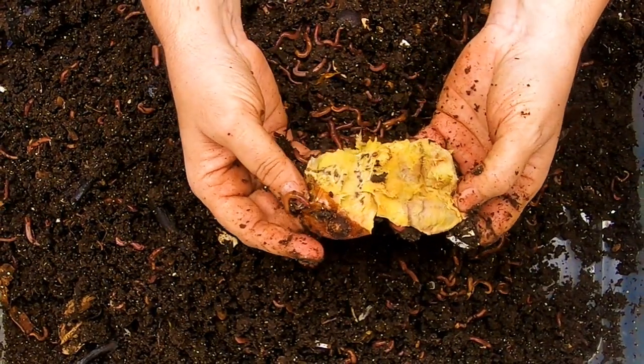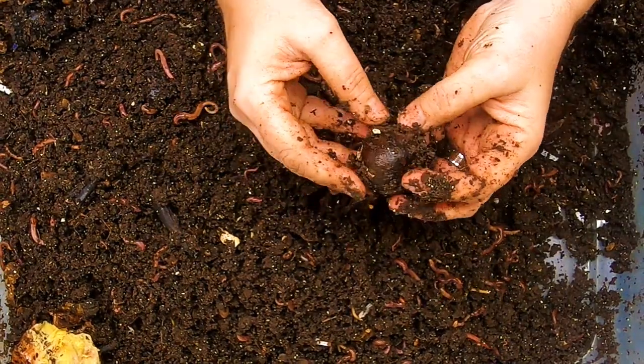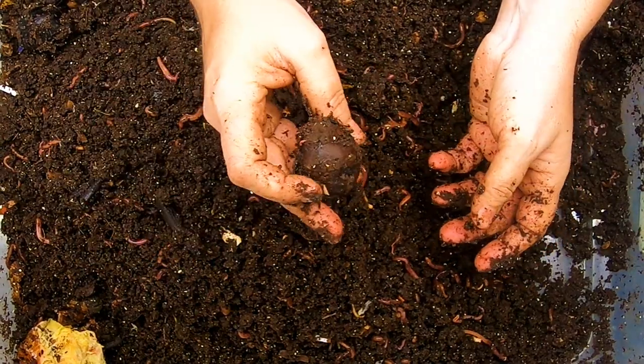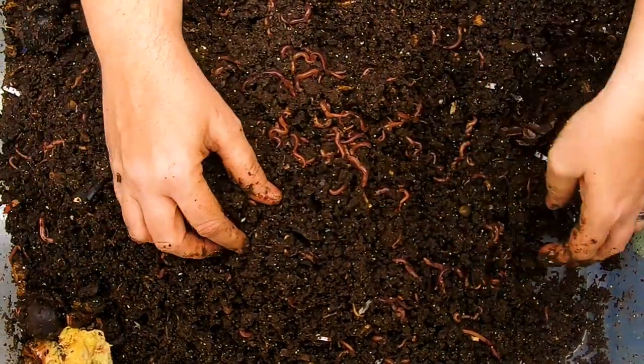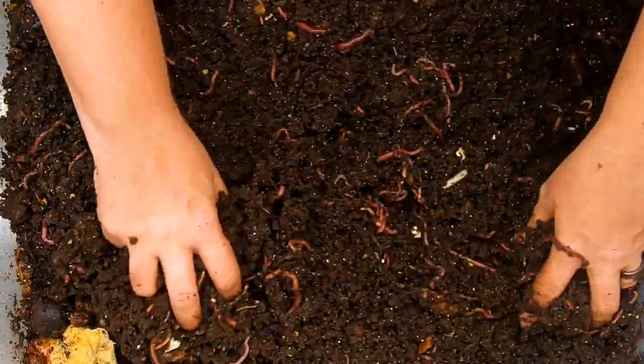There's some kiwi — kind of desiccated — and there's the shell of the kiwi skin. Once they decide to eat the avocado, it'll turn red on the inside, and after it starts turning red, then you know it's ready to roll — it'll be broken down in a month or so.